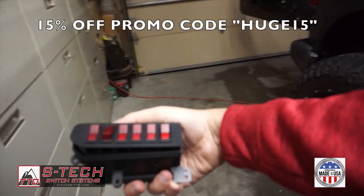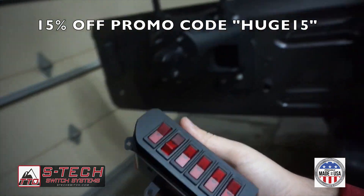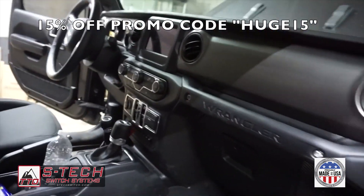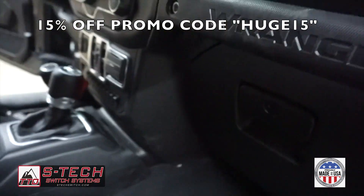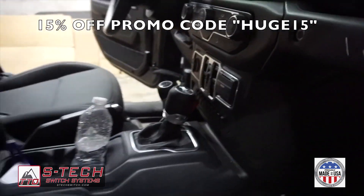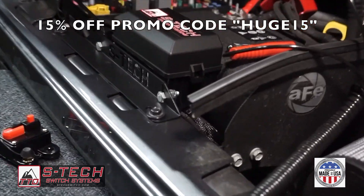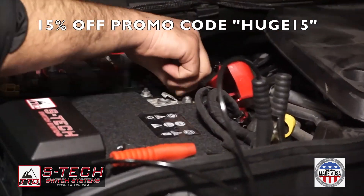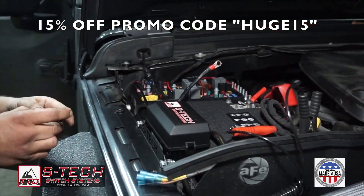I originally had the six switch — never thought I'd use them all — so I wanted more. Right here behind the glove box we ran the cables. You don't have to remove it or anything; you can reach it through underneath, behind the fuse box. In front of the hood there's a whole bunch of little holes — you can remove one of the rubber pieces, run the cable through there. Just make sure you put some silicone or something to cover it up so you don't have water going through there.